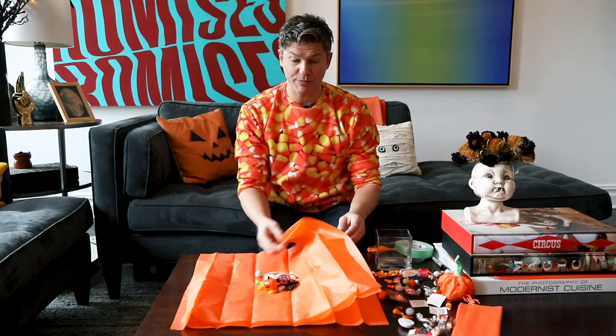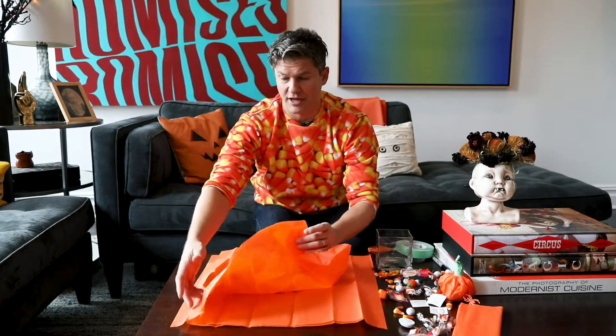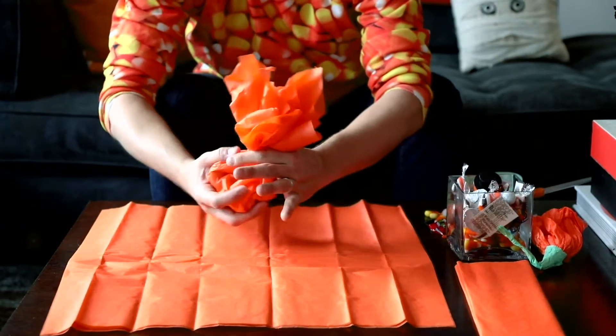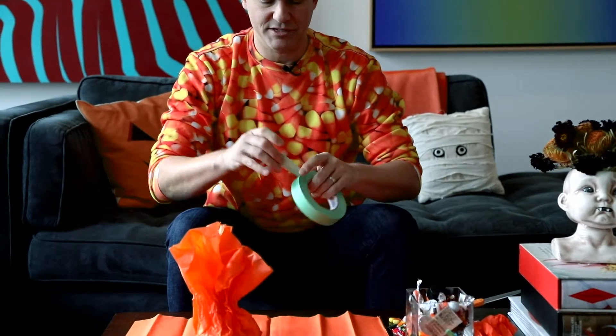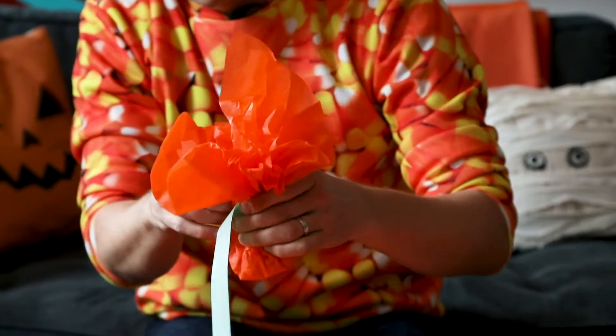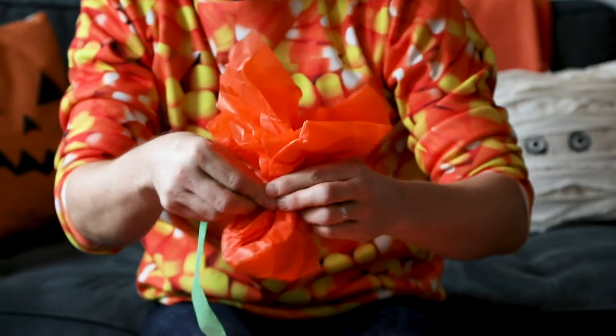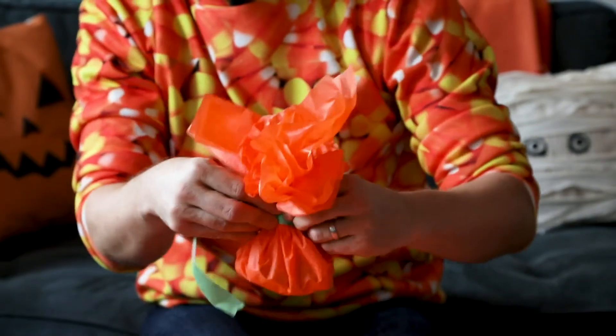You're going to want to use two sheets of tissue paper so all this stuff doesn't see through the tissue paper because it's thin. And you're going to want to gather the ends up together like so and just wrap it upon itself. Take the first part of the painter's tape and go around it like so, squeezing and taping.